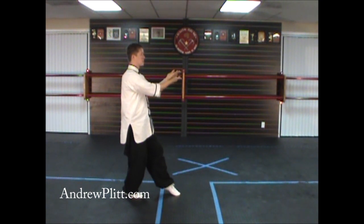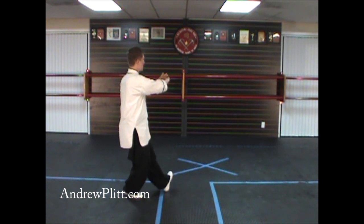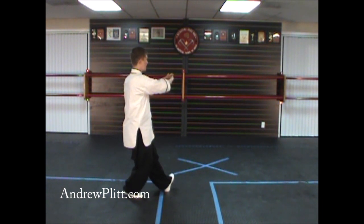As you rotate the hands, you're going to turn your body to face northeast. At the same time, take your left foot and turn it out so it's turned past northeast — push that toe as far as you can comfortably toward the north — and set the foot down on the heel.